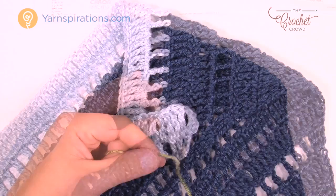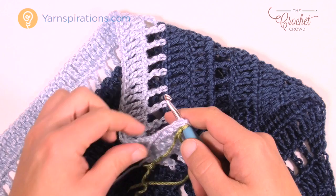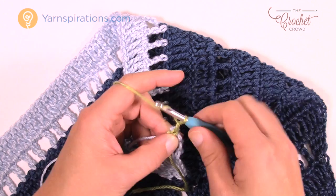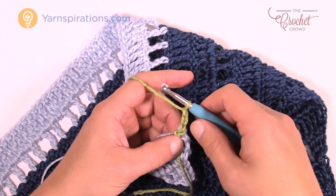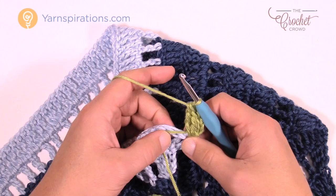Start a new color — create a slipknot for extra security, insert the hook to the outside of the first treble, and join it to the top. Let the straggler stay on top of the line to trap it underneath. Attach with a slip stitch, then chain a total of three: 1, 2, 3. That counts as a double crochet — this time it's three, not four. Put in two double crochets into the same stitch for a total of three. Now just double crochet your way down the line.